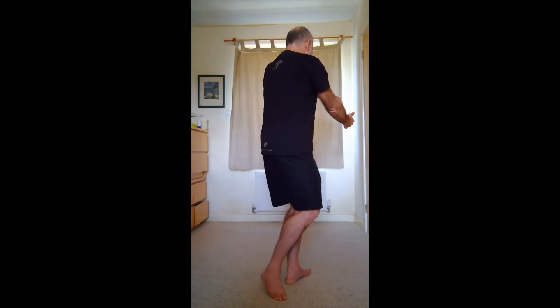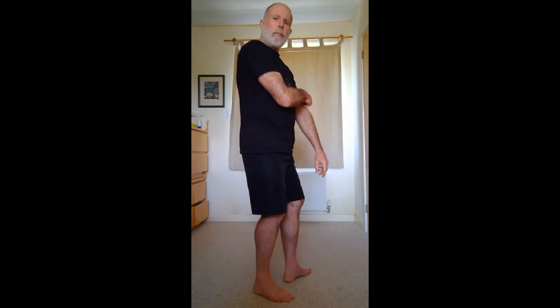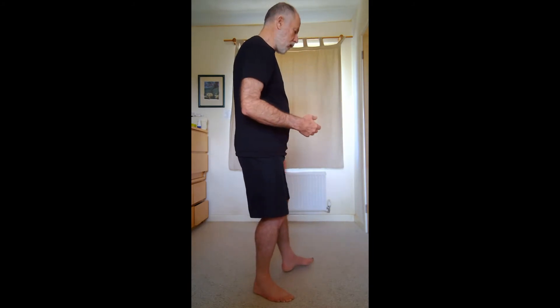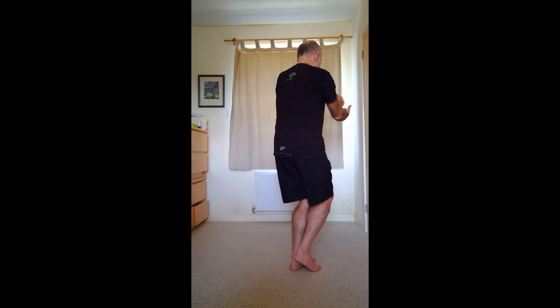After you've gone into the golden pheasant standing on one leg on the left side, to do the transition to the next snake creeps down you need to put some weight into the right foot and then turn back to the corner. This is a point where most people tend to get confused with the change of weight. You need to remember that once you put your weight forward, you need to transfer your weight back to the left foot.